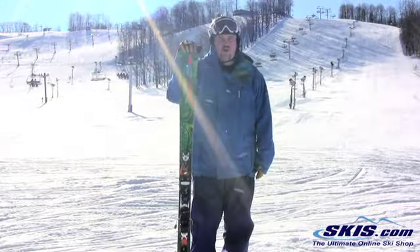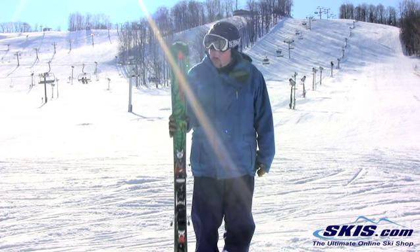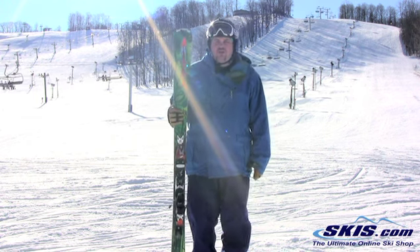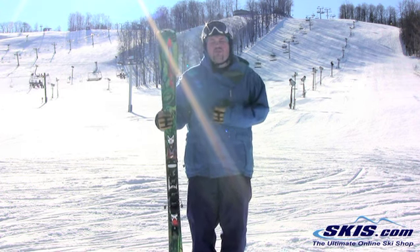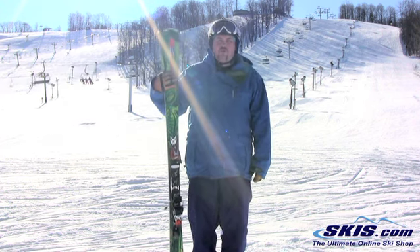I'm here with the Nordica Fire Arrow 80 Ti. I give this a 4 out of 5. Really solid ski, tons of edge hold — definitely geared for the skier that's going to be on hard packed, groomed snow and wants carving performance.